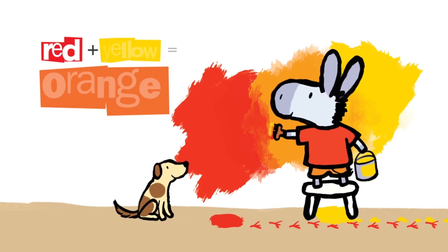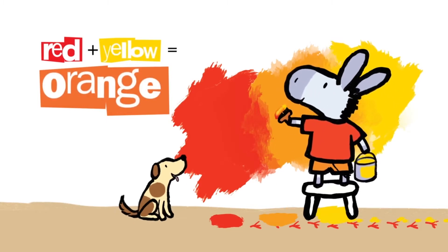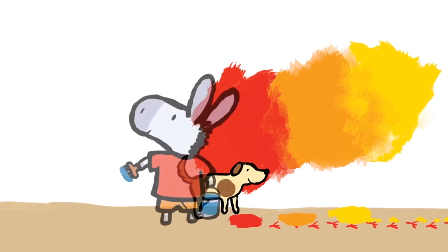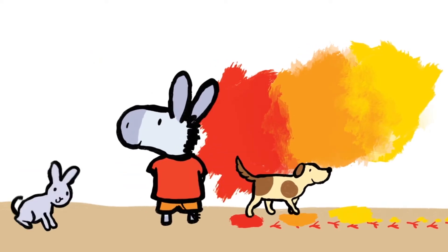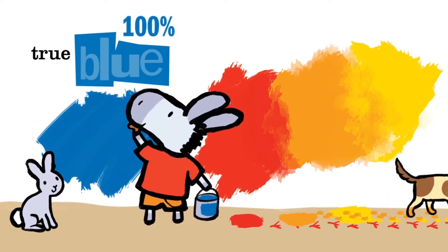Red plus yellow equals orange. Red plus yellow equals orange. 100% true blue.